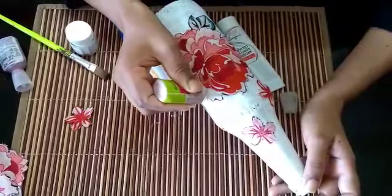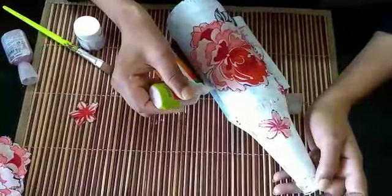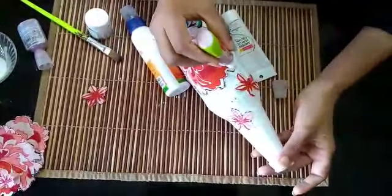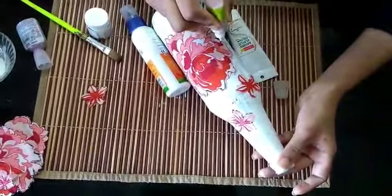I'm going to show you the pattern for the nice finishing. I will show you the place for the glaze, the pattern, and the design for the full light.